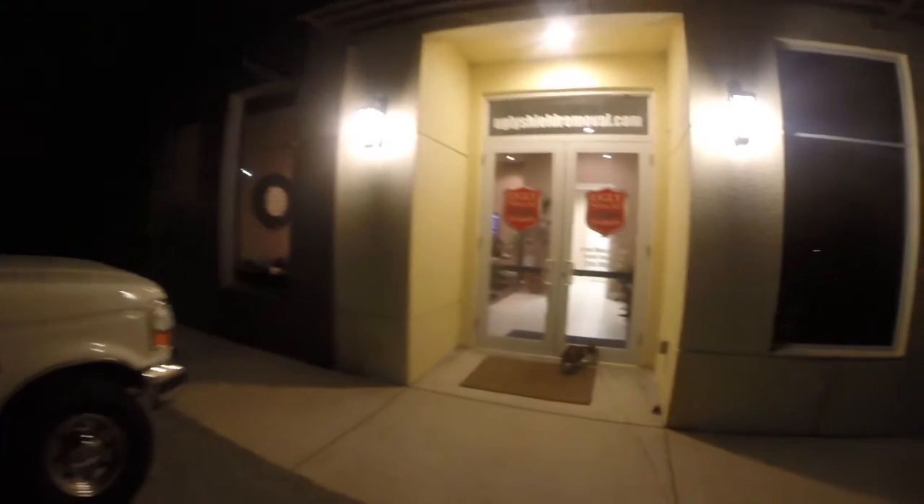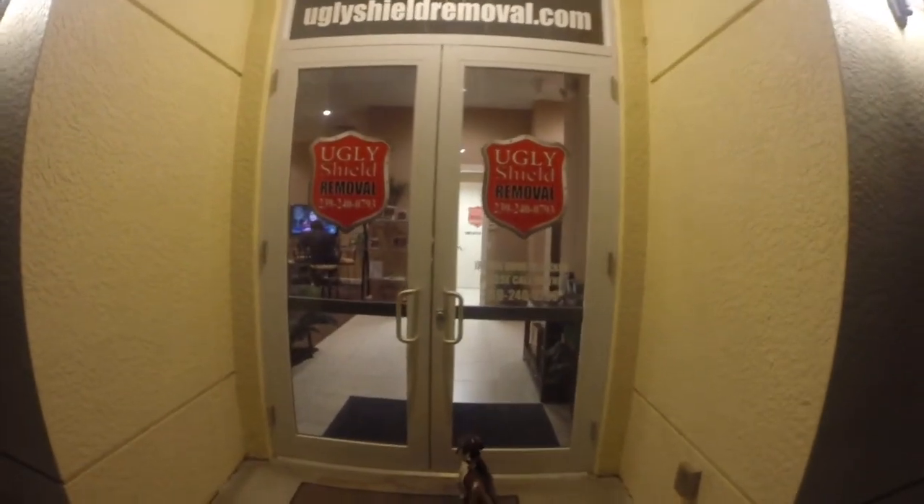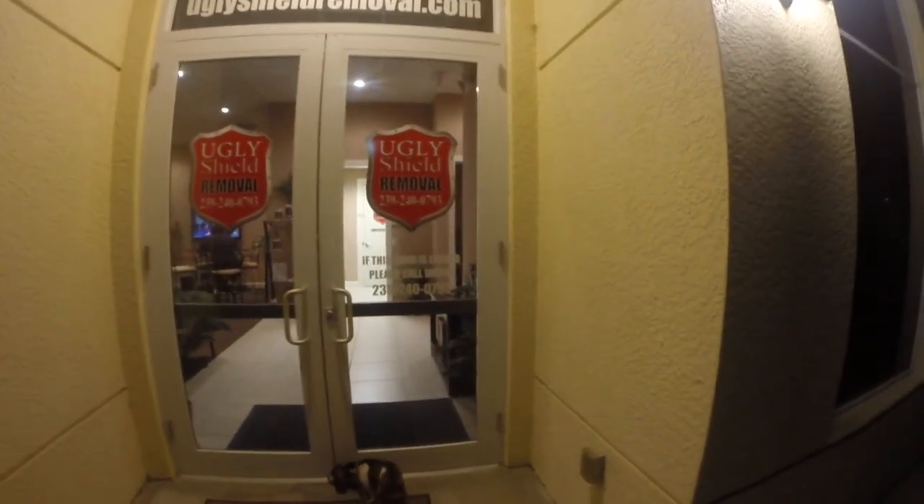UglyShieldRemoval.com — clear bras like ours are made by 3M, and there are also some made by Diamond Shield. They're put on the front of RVs particularly, and also on some high-end sports cars. After a few years they can get looking pretty bad. So we had our RV brought in here to get it removed. We're in Fort Myers, Florida.